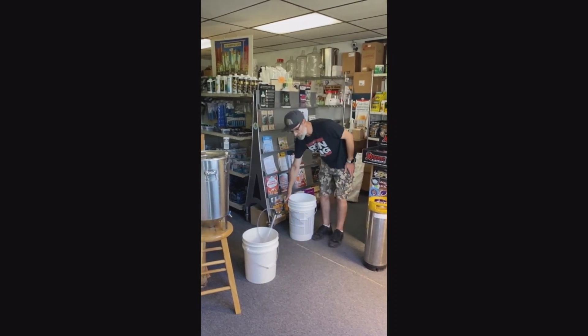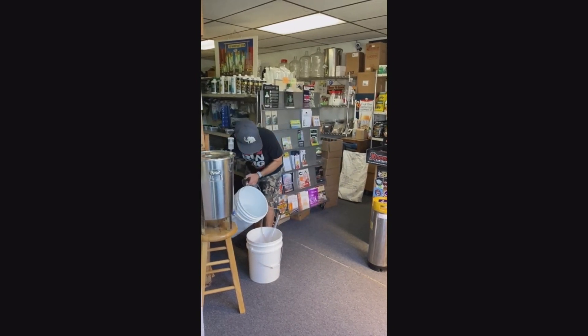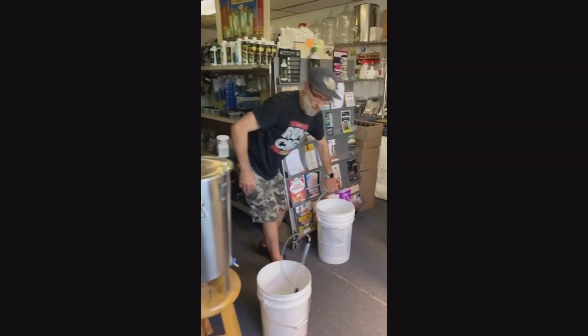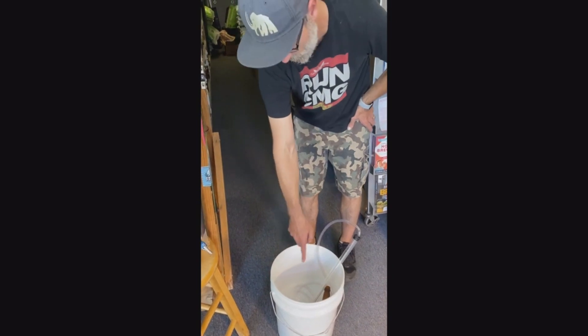So we've got a bucket of Star San. We're just going to dump that in there to sanitize everything. One of the things people notice when they first start brewing and use a no-rinse sanitizer like Star San is they'll see all this foam.